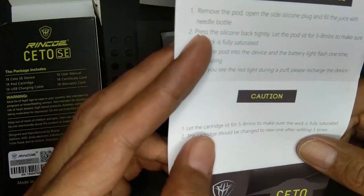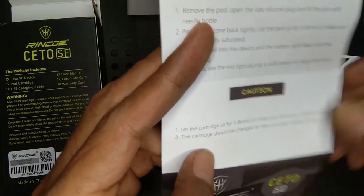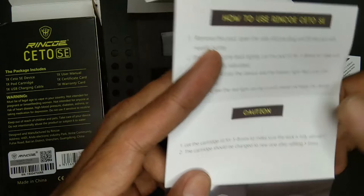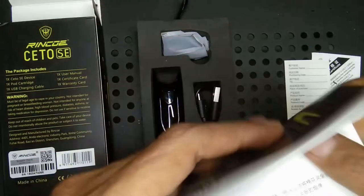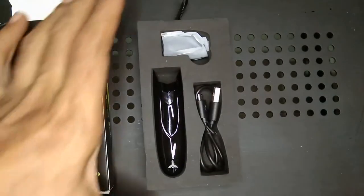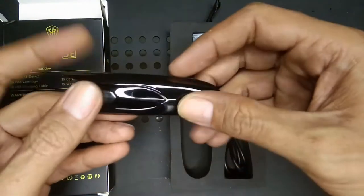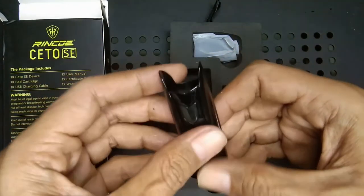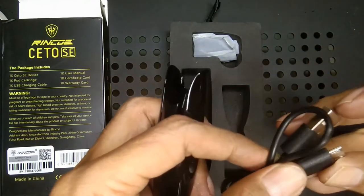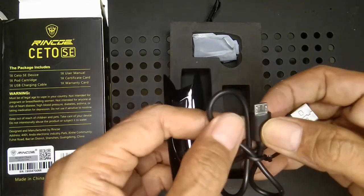Ini yang full black seperti ini. Kita isi cairannya selama 5 sampai 8 menit supaya meresap. Kita buka device-nya — seperti ini bosku, full black, keren. Kemudian ada USB cable-nya, dan ini tidak type-C, jadi jangan mengira dapat type-C, ini biasa saja.